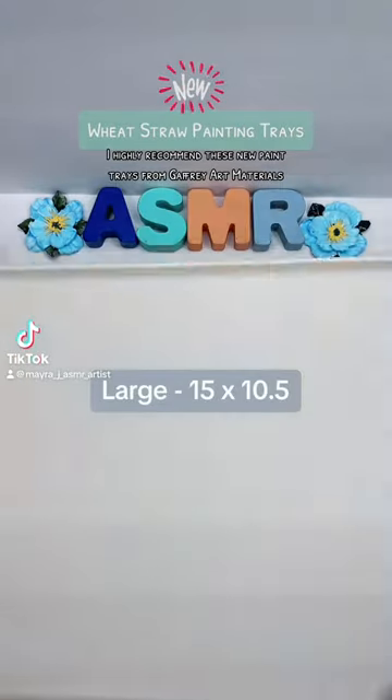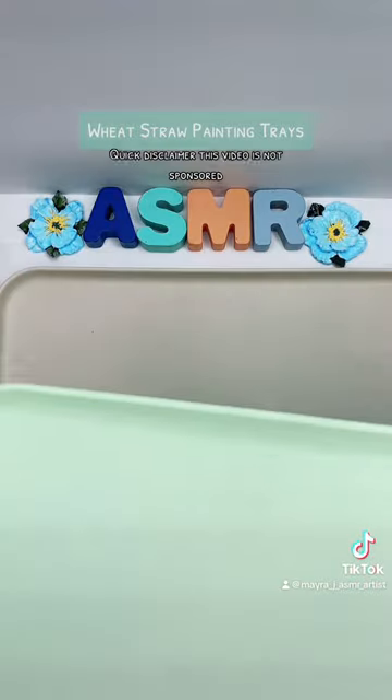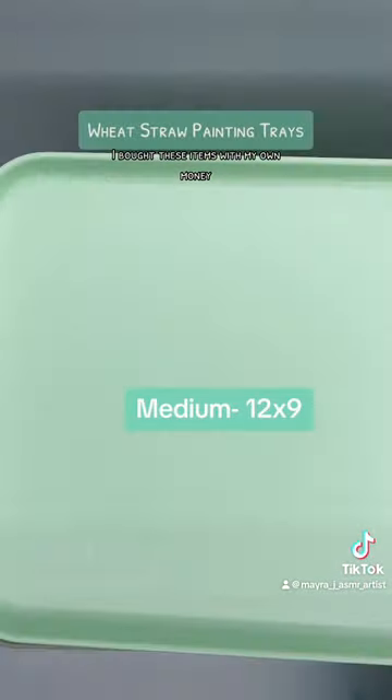As an artist, I highly recommend these new paint trays from Gaffrey Art Materials. Quick disclaimer: this video is not sponsored. I bought these items with my own money.